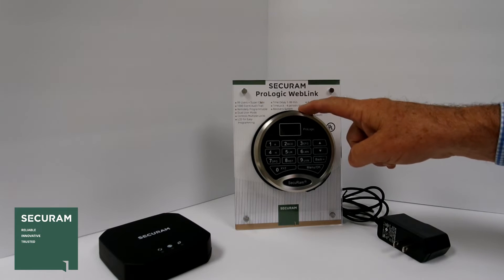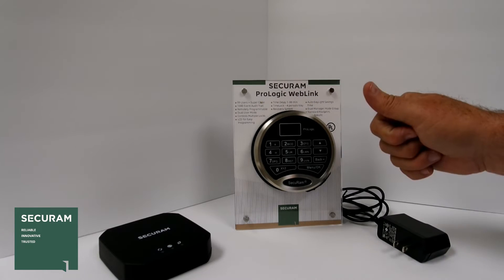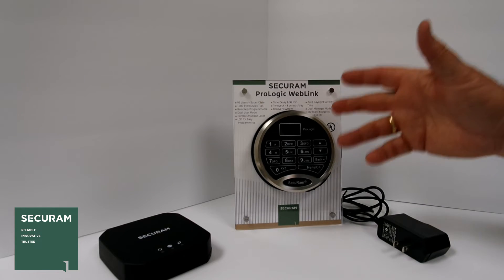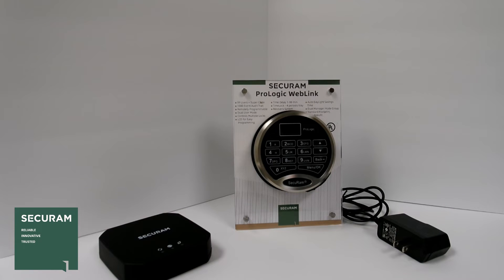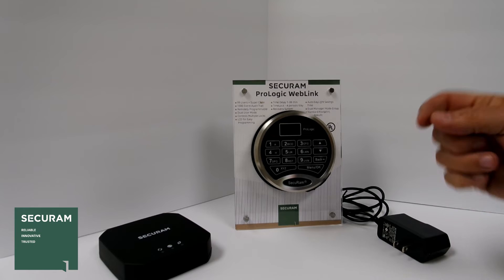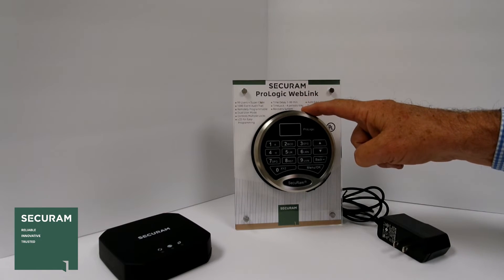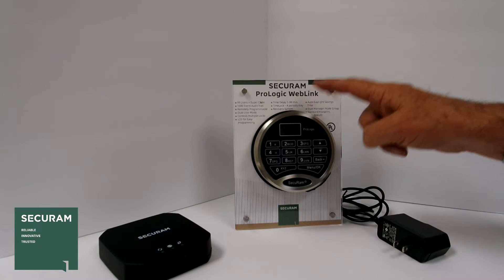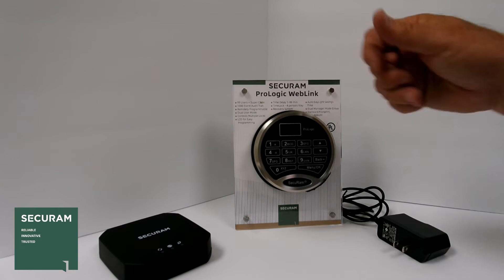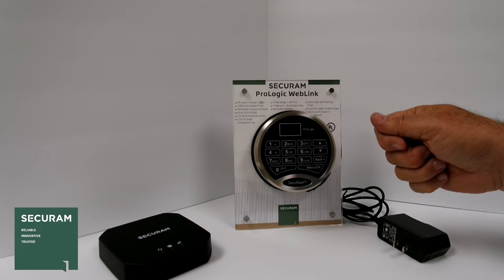As mentioned, it's remotely programmable. This means that everything you would normally do on the keypad — adding users, changing programming, looking at audit trail — all of that can be done from a remote location on your PC. It has time delay and time lock. In fact, with this lock we have four time periods per day where you can have time lock set up. It also has daylight savings time, and dual mode or single mode — I enter one code to open the safe with single mode, and two codes with dual mode.